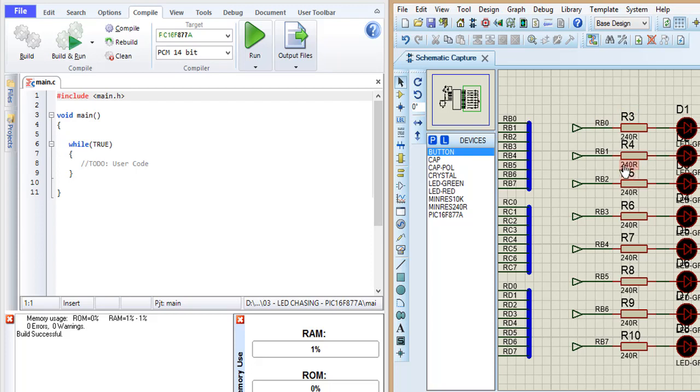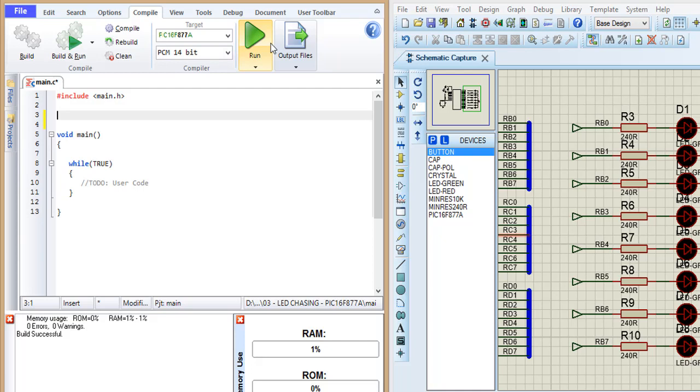We have the LEDs connected from B0 to B7. We put the configuration — collateral left — and uncheck the negative option.